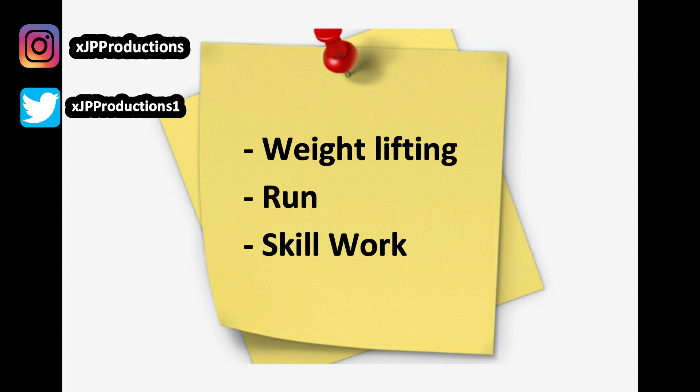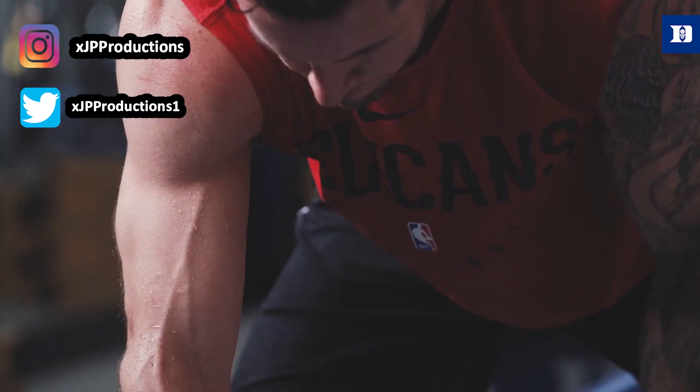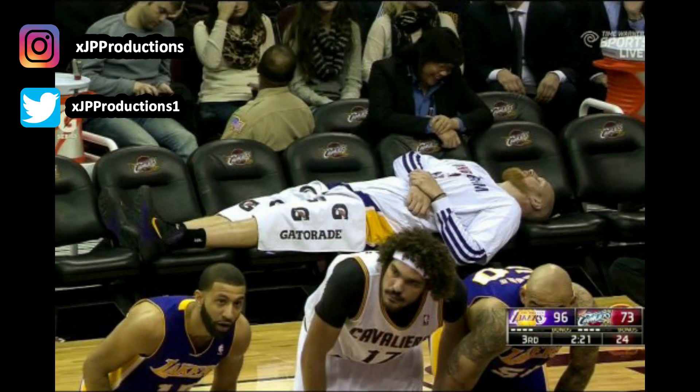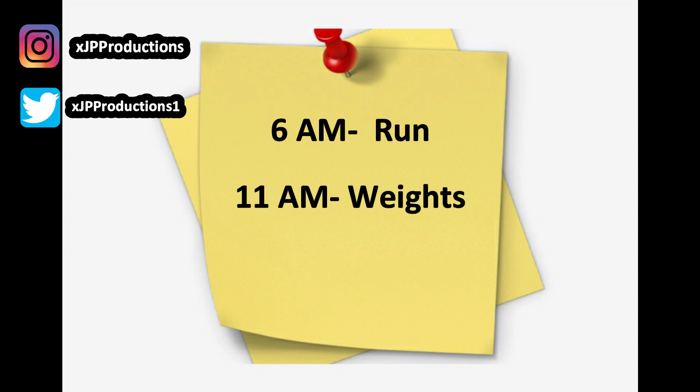Throughout one day it's okay to perform weightlifting, conditioning, and shooting all in one day, but you must have balance. Doing all of these together sounds easier and faster but you won't go a hundred percent throughout the whole workout, which is why it's great to have recovery time in between. You can have a schedule like a 6 a.m. run, an 11 a.m. weightlifting session, then at 4 p.m. your on-court workout. It doesn't have to be in this order — feel free to design something around you.